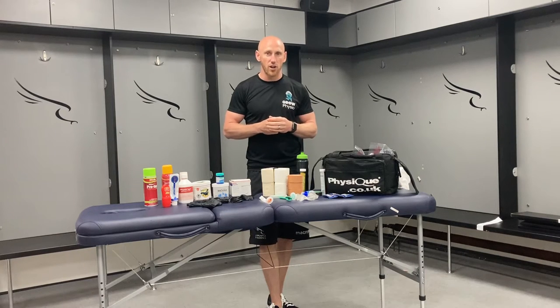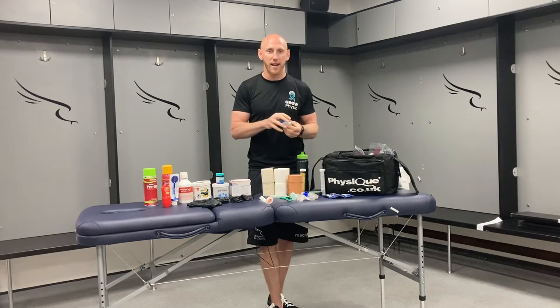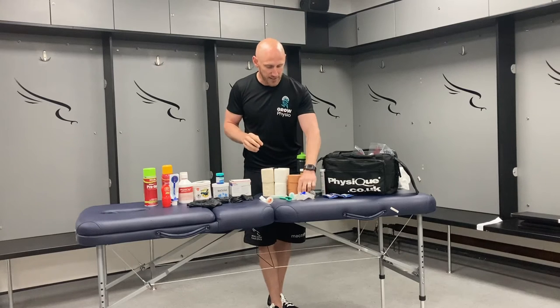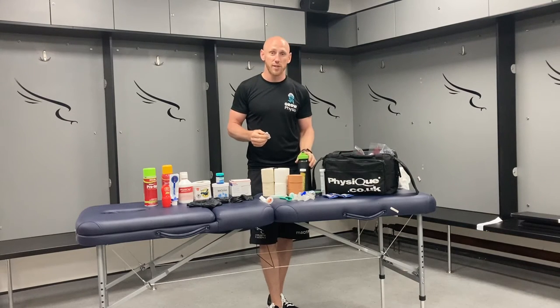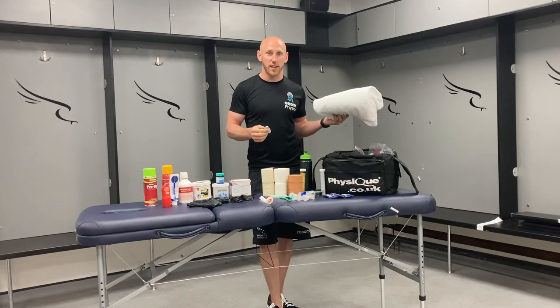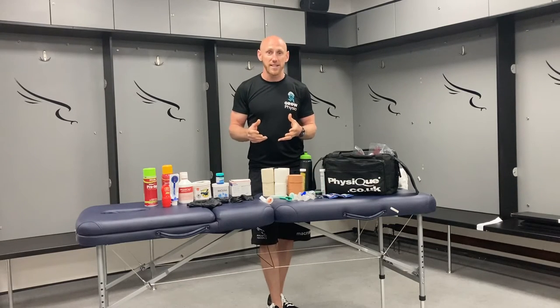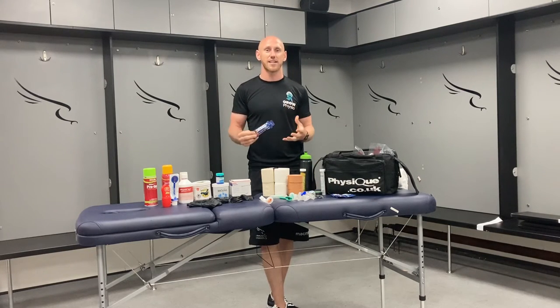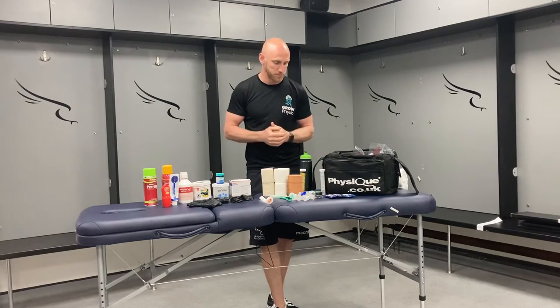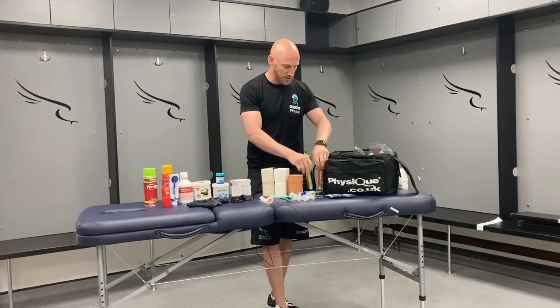Other players may have underlying conditions that they require. Some may include asthma, so you may want to have their inhaler — make sure it is initialled for them individually. Similarly, contact lenses: it may be a good idea to have some water so they can clean their hands, a towel to dry them, and a mirror. You may also have diabetics in your team or people lacking energy — energels are an excellent option for quickly restoring glucose levels. And for people who are cramping, restoring salts can be really useful.